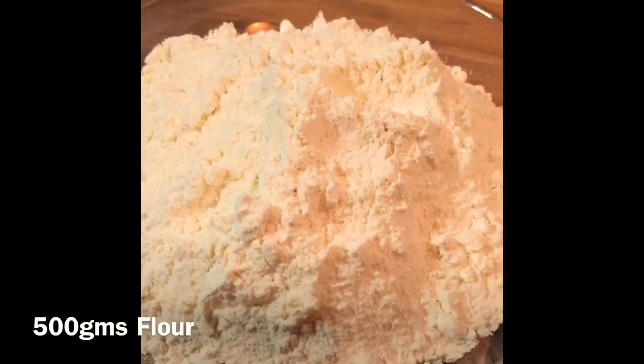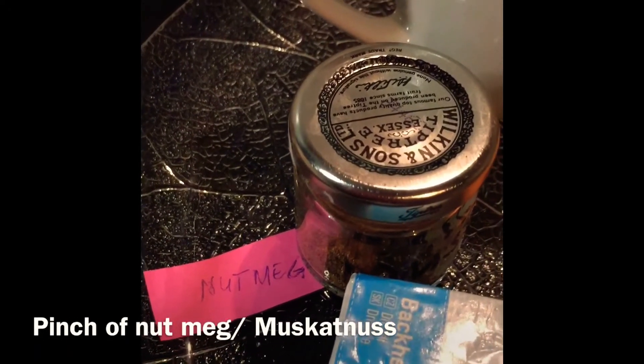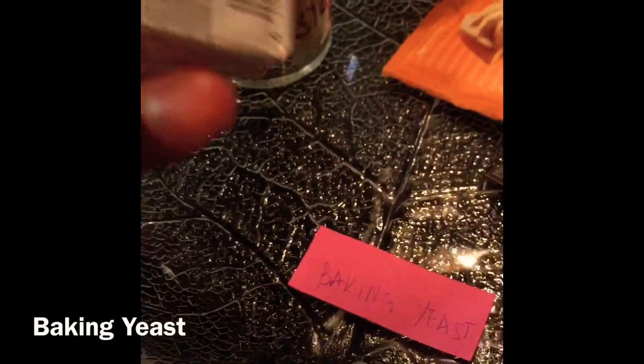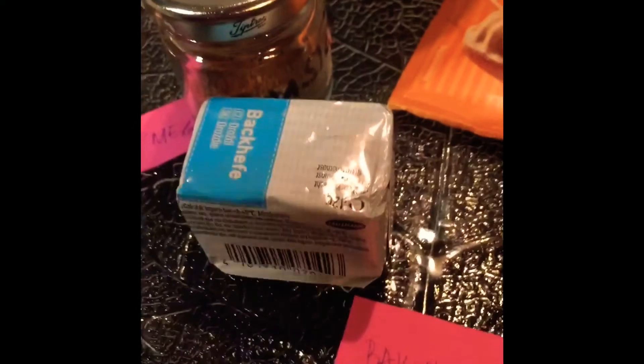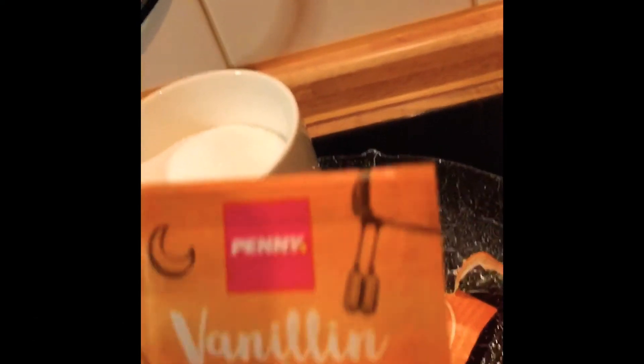You need 500 grams of flour — harina. A small pinch of nutmeg. Baking yeast, 42 grams. One cup — half of sugar. 7.5 grams of baking powder. And vanilla sugar — you will need 8 grams of vanilla sugar.